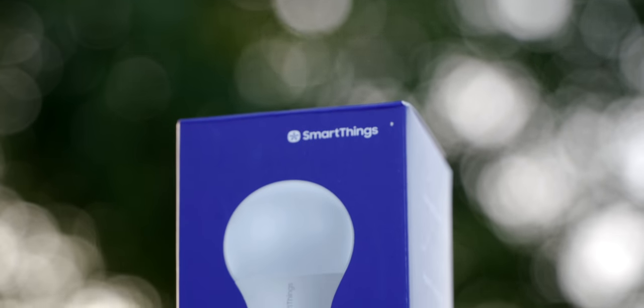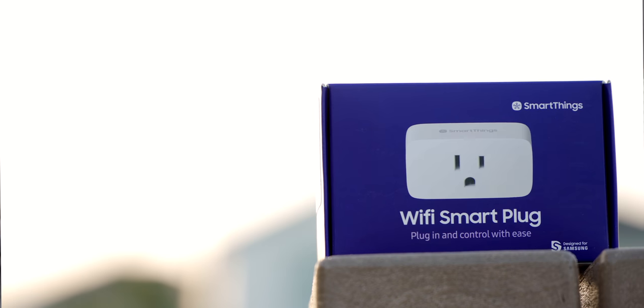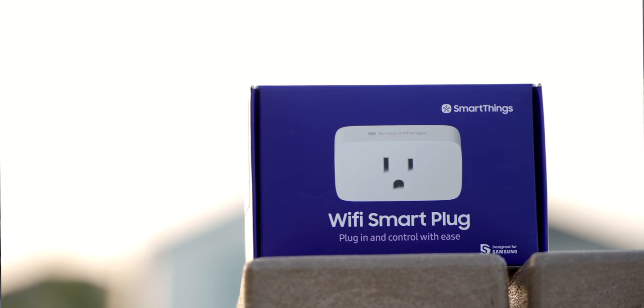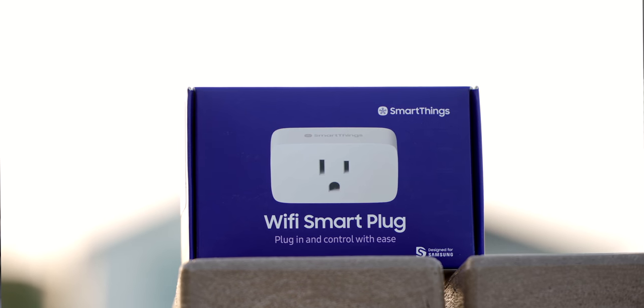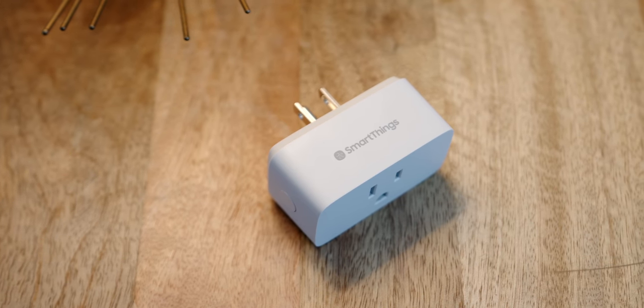Two other additions to the SmartThings hardware lineup are the Wi-Fi smart plug and the smart light bulb — both great entry points into smart home. The smart plug is $17.99 and can automate basically anything that plugs into the wall with an on/off switch. It's nice and compact, connects easily with the SmartThings app, and you don't need a hub. You can automate it with voice assistants, set lamps on schedules, or put it in a good morning routine — like hooking it up to a coffee maker. You can also use the physical button on the side.